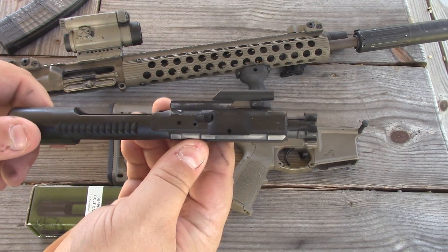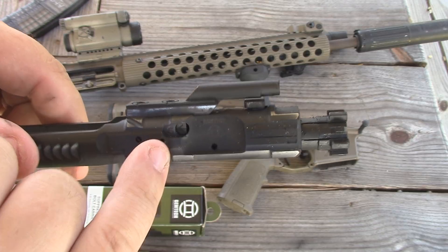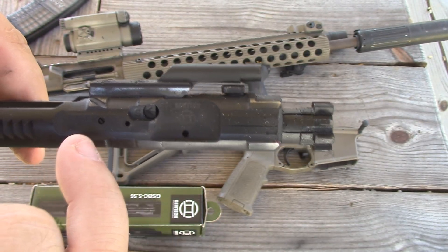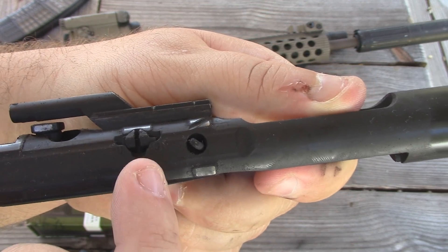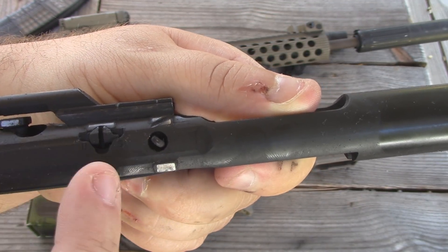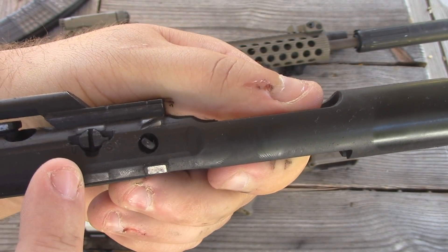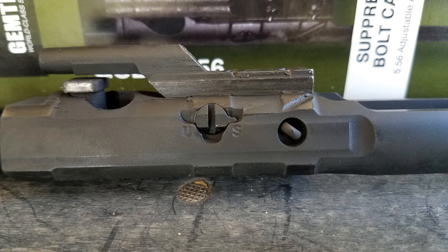Let's take a look at this real quick. If you look right here, you'll see there's a little arrow — this thing's dirty because I've been shooting it — but there's an arrow pointing to an 'S' pointing this way, meaning it's on the suppressed setting right now. If you flip it over to this side, you'll see a little flathead screw right here that you can turn. It says 'S' for suppressed and 'U' for unsuppressed. I've got it on the suppressed setting.